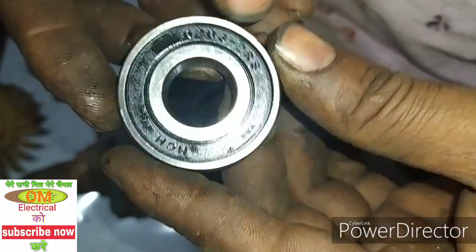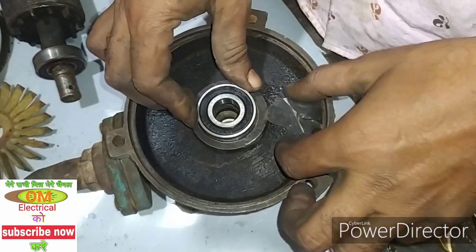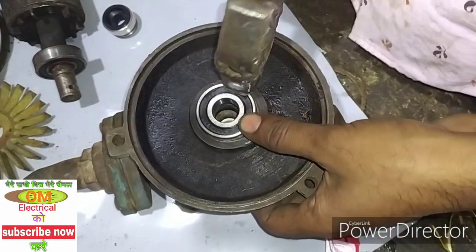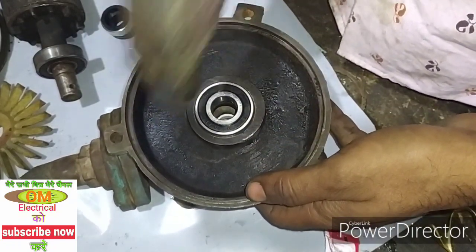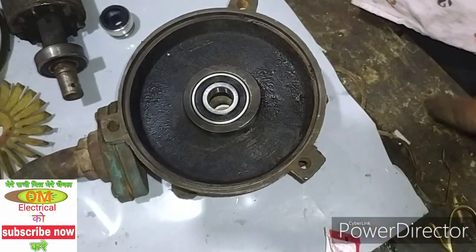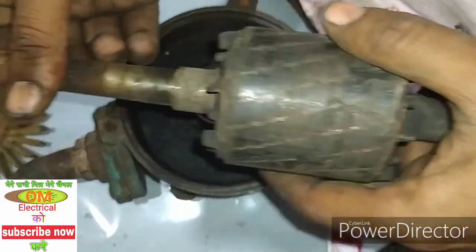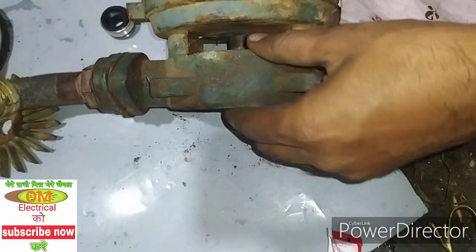This is the bearing of 62.0, so the bearing will be very comfortable with the bearing. The bearing of 62.0 — the bearing will be very careful, because the bearing will be very careful.